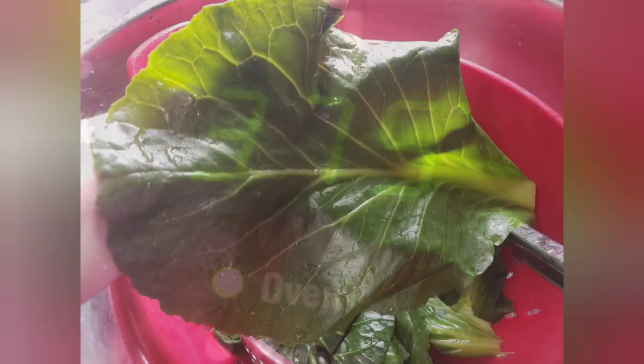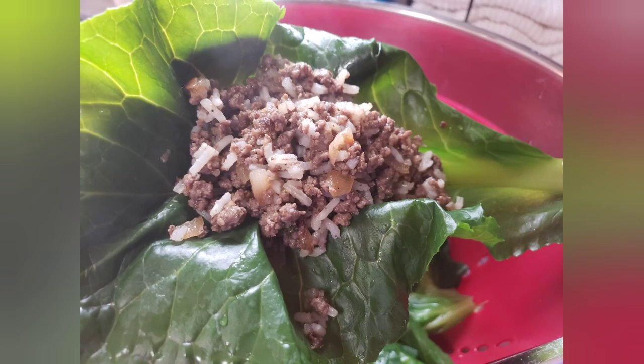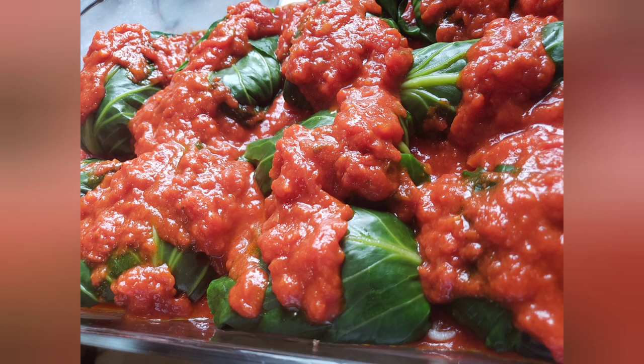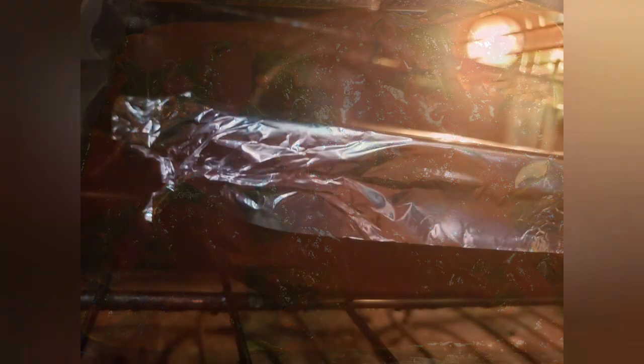Make sure your oven's set to 375 and preheated. When the leaves are done and cooled, you can start gathering up that mixture, rolling it, putting it in your casserole dish, putting all the sauce on top, cover, and then you're going to bake it at 375 for at least 40 plus minutes.